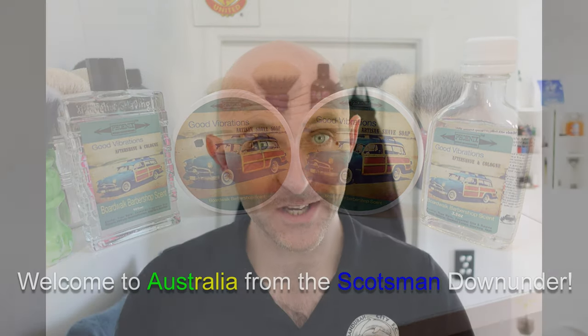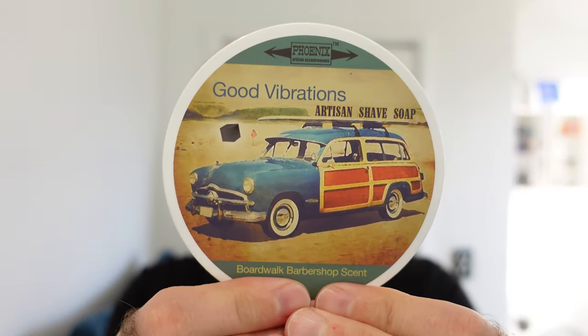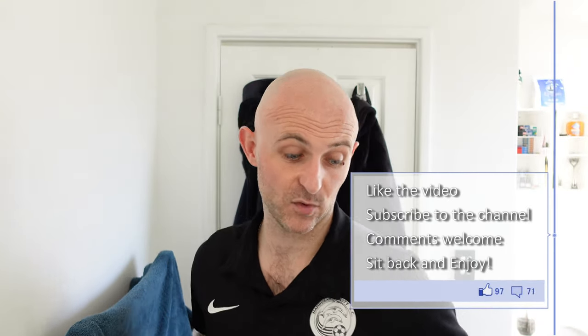Hi everyone, welcome back to another Cut Above with Chris. It is face shave time and I have just used Phoenix Artisan Accoutrements Good Vibrations in the CK6 formula on my head, and it was really exceptional. It was such a great performing lather — it was slick, the residual slickness was top draw, and the post shave was incredible. I haven't even put a splash on yet and my skin feels so hydrated, so I'm really impressed with the CK6 formula.